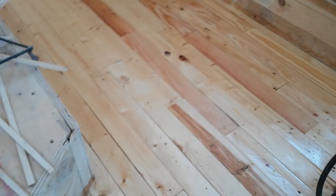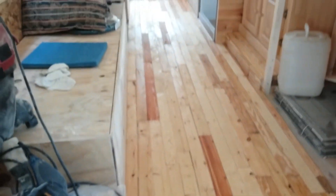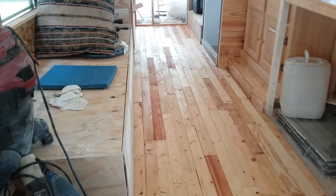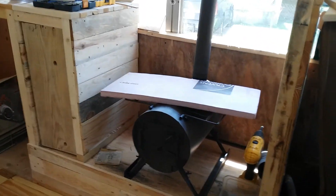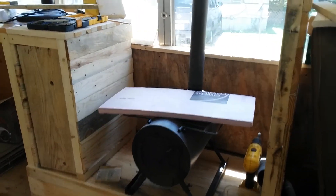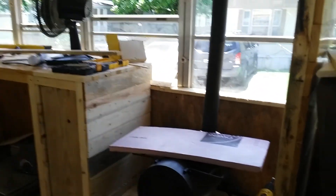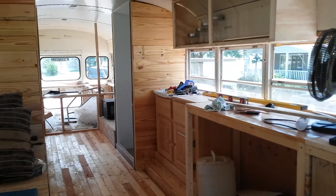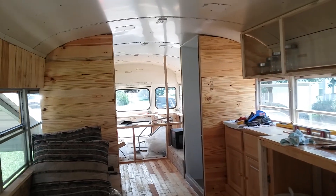This is the first coat on the floor. We got that on, and we're going to let it dry, sand it, and put a second coat on. That's my place where my heater is going, and there's the wood box over there. It's coming along.